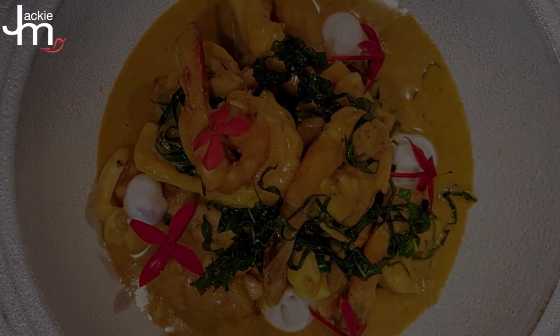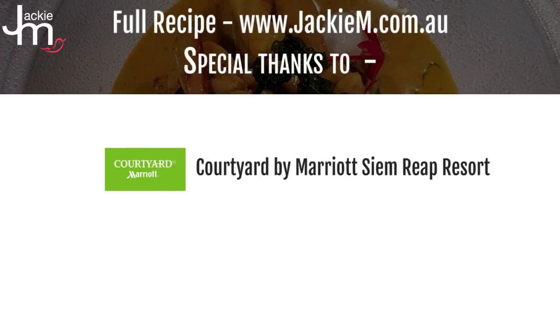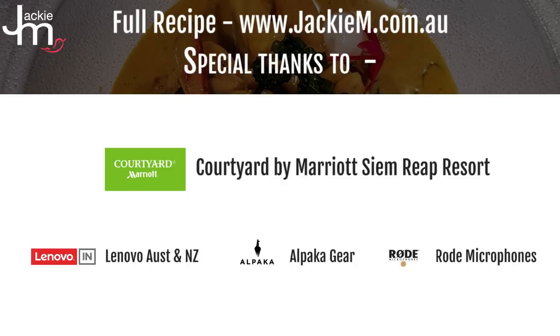Have a look for the recipe, guys. The other thing Chef mentioned is that amok usually in the villages, they not just use fish with it, but they use fish head as well. What Chef Chanrit tries to do is make Cambodian food accessible to Westerners who are a little bit scared to eat something too exotic — so the flavours are still there, but he elevates them by using more friendly ingredients. Thanks for joining us. We'll see you next time.